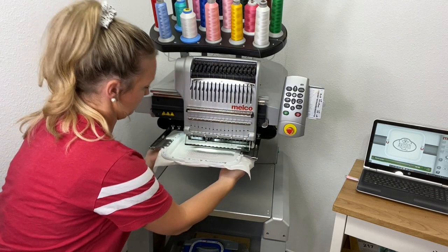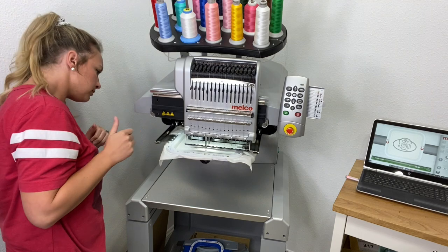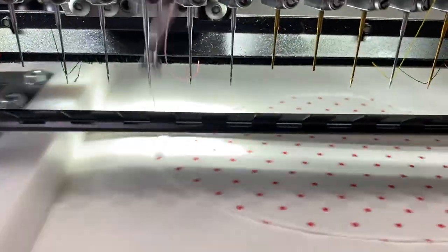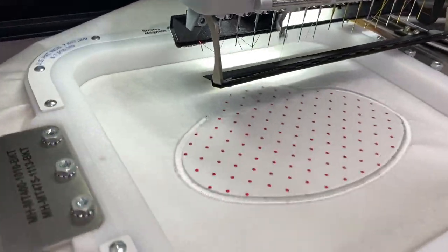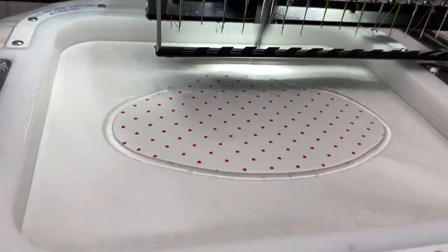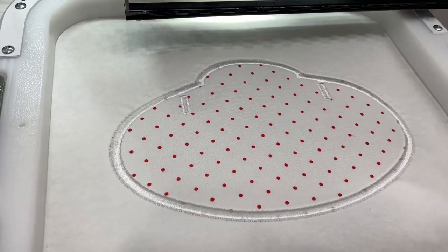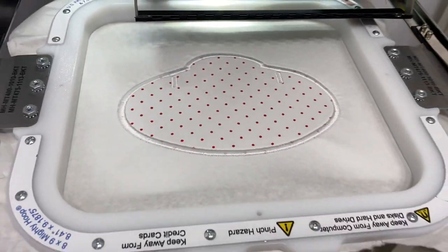Now we're just going to go back in and do the final satin stitch for the border. Now that it's done with the satin stitch, it's going to stitch some buttonhole stitches, which is really cool.